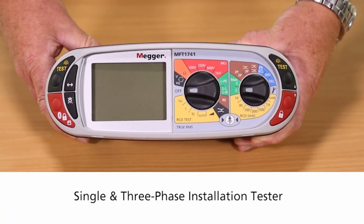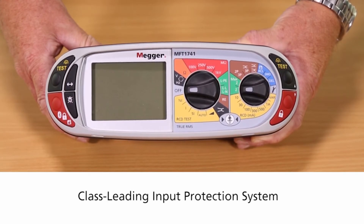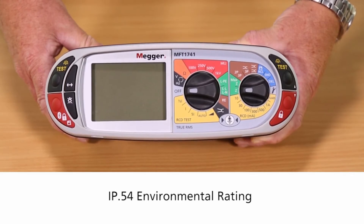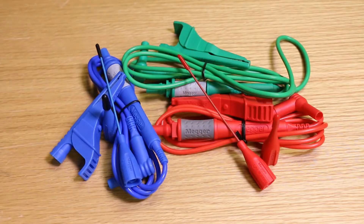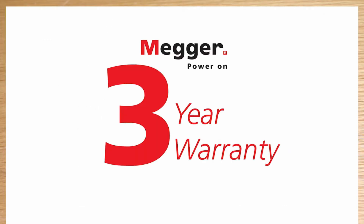Being a single and three phase installation tester, it offers a class leading input protection system, as well as having an IP 54 environmental rating. It is also CAT 4 safety rated and comes with a standard test lead set, full calibration certificate, and a three year warranty.